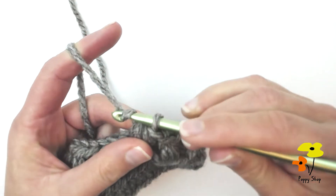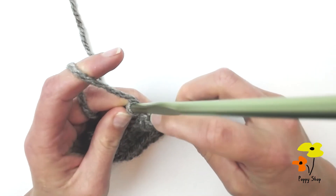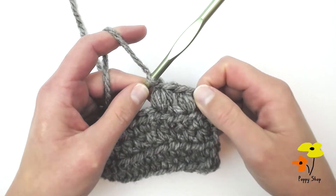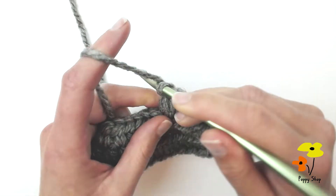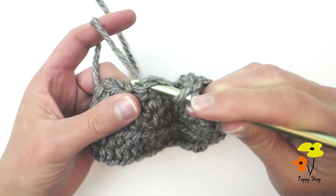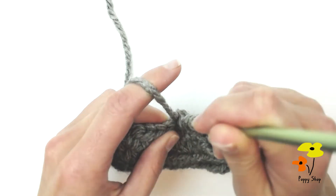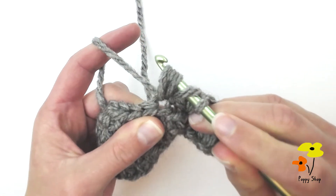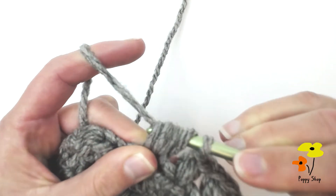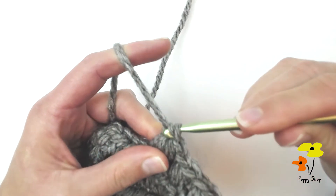To close the stitch you're just going to yarn over and pull through. As you can see, there's two stitches there again — each large bean stitch counts as two stitches. We'll do that again: yarn over, skip the next stitch, insert into the one after, yarn over, pull through and up once, twice, three times, yarn over, pull through all of the loops on the hook, and then yarn over, pull through to close the stitch up.